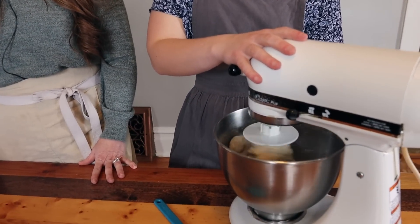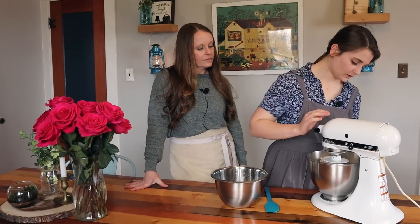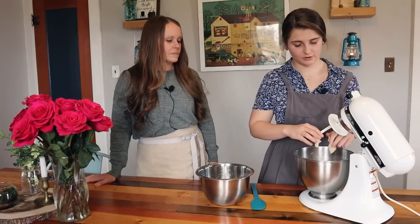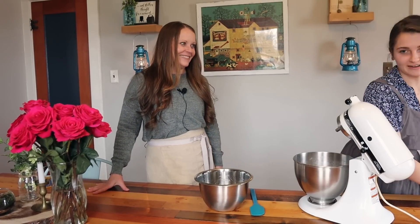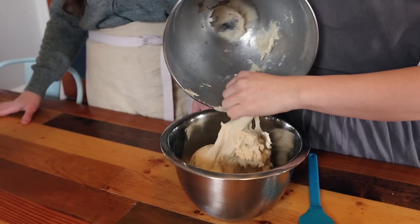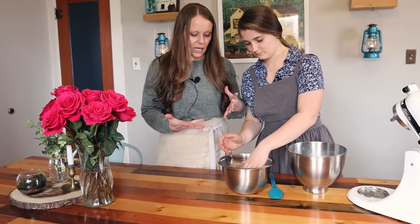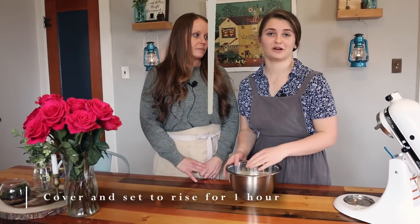The dough is combining nicely — it looks perfect. I'm just going to let this knead for two minutes, just enough to get it nice and smooth. After kneading it's well combined; you can see it's moderately sticky — not super sticky, still workable. The activated yeast smells so good already. Now I'm going to cover it with plastic wrap and let it rise in a warm place for about an hour.